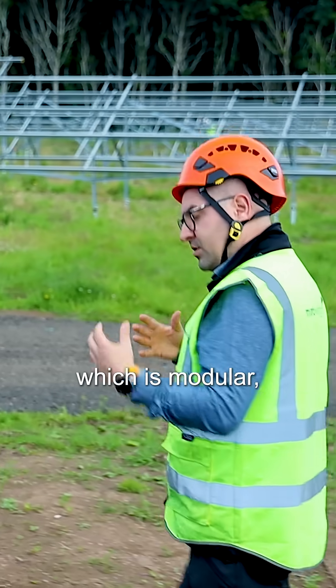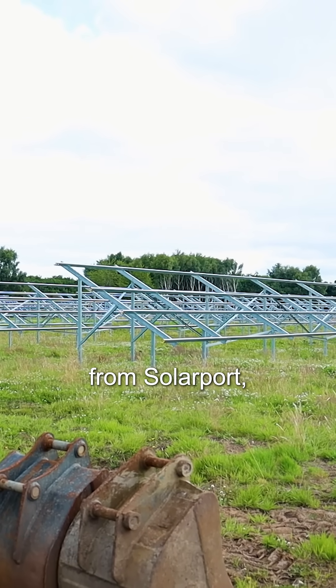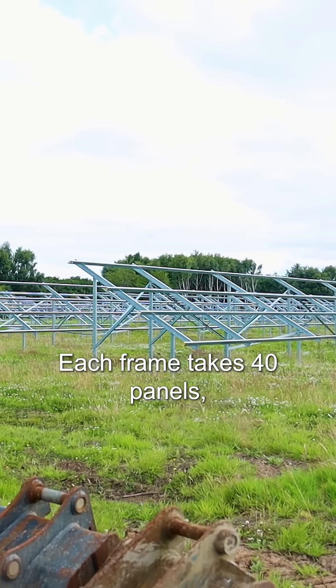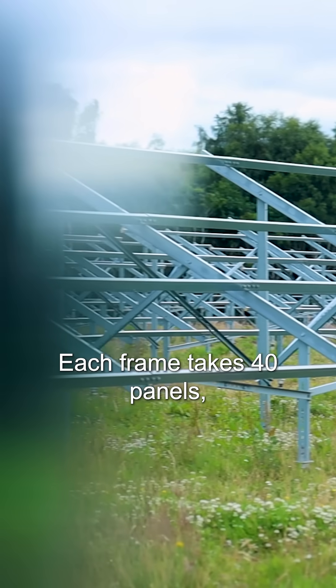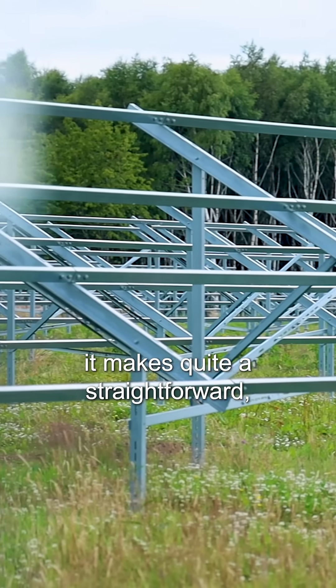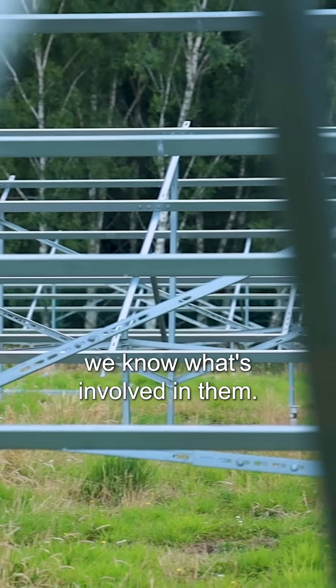We've designed a system which is modular, using a solar port racking system which is 118 frames. Each frame takes 40 panels, and because every frame is identical it makes for a quite straightforward design and installation. It's easy enough to manage because we can count the frames and we know what's involved in them.